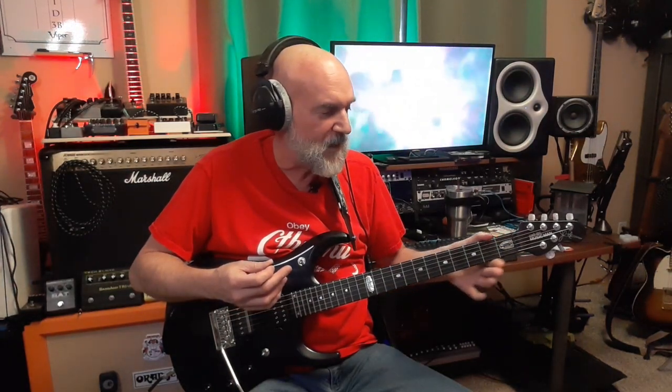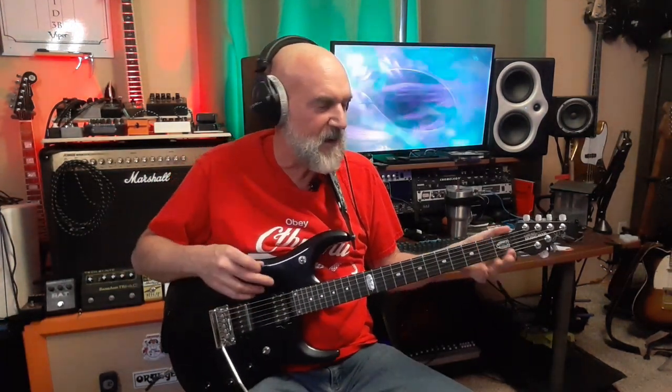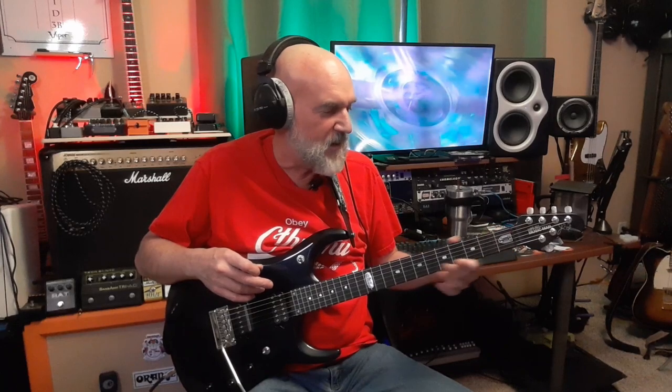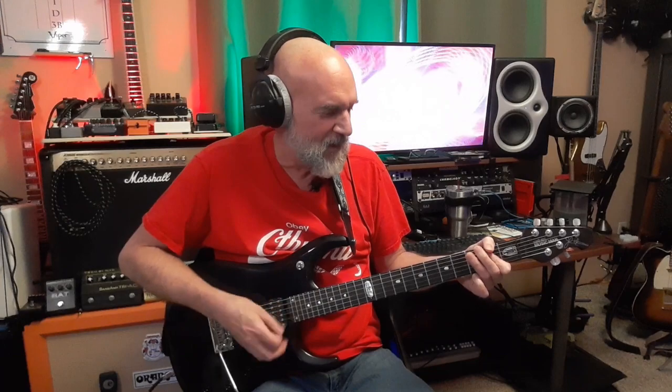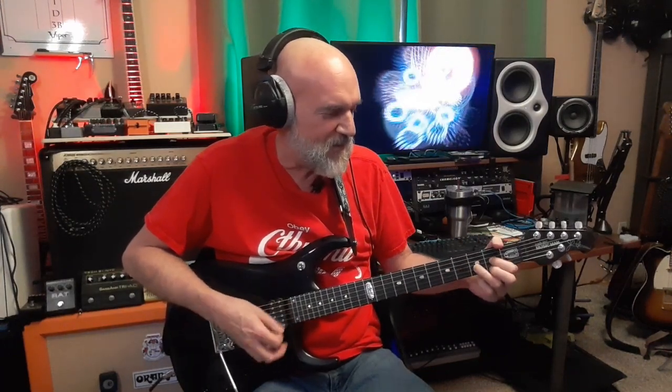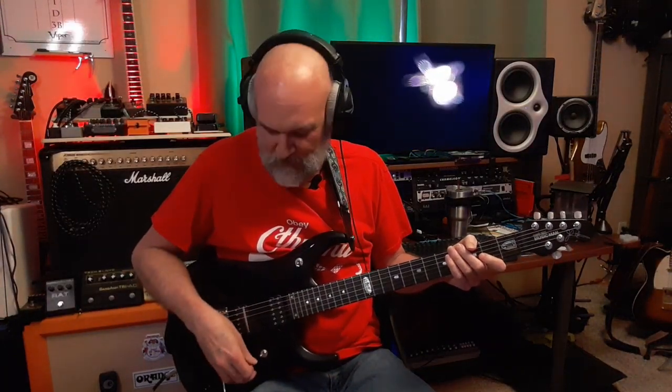It's a thin, slim neck — tiny. So you could shred all day on that. If you watch John Petrucci, he plays effortlessly — unlike me, who plays effort-fully. I don't deserve to play somebody's signature guitar, but I've got a few of them. What do I know?